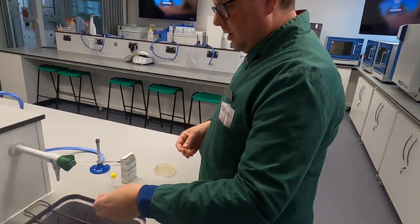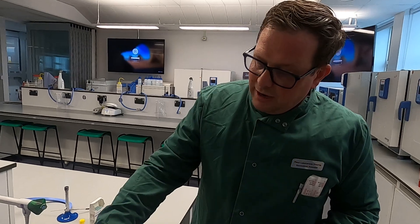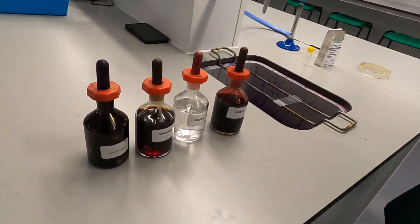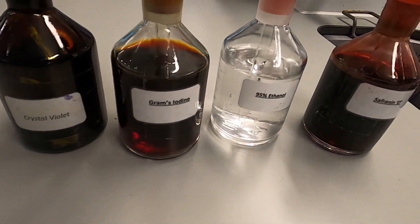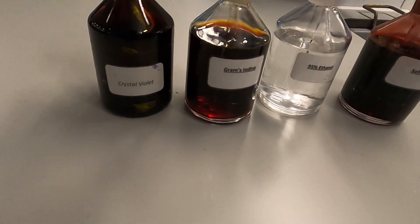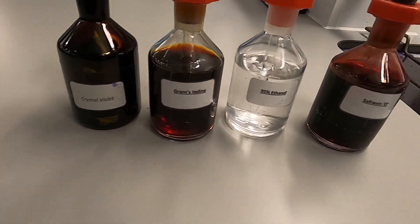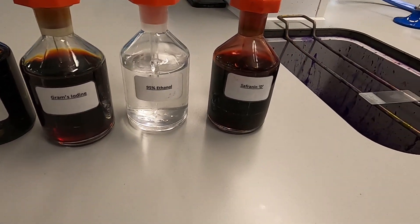For the next step you actually undertake the gram stain itself, and for that you have these four reagents. I always line them up in the order I'm going to use them so I don't have to think about it. On the far left you have crystal violet, followed by Gram's iodine, 95% ethanol, and safranin O.